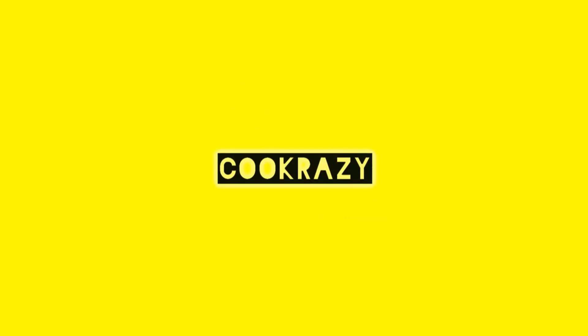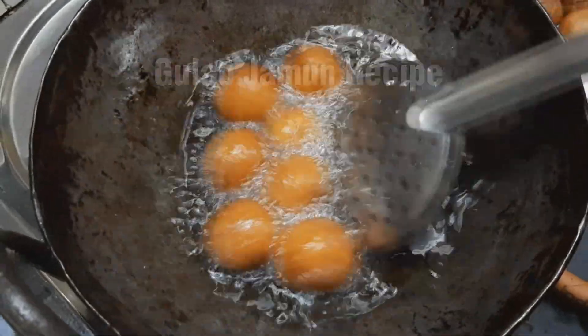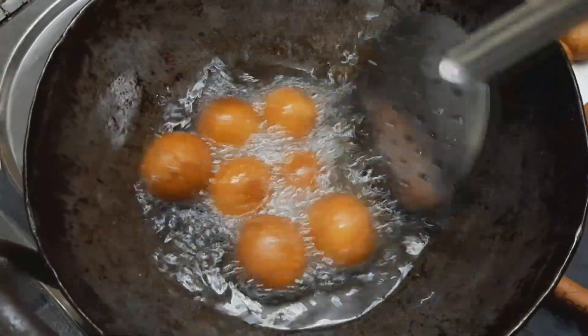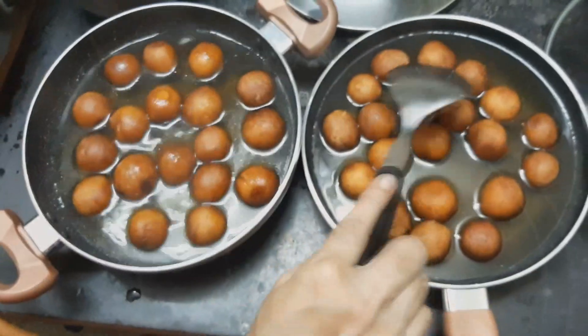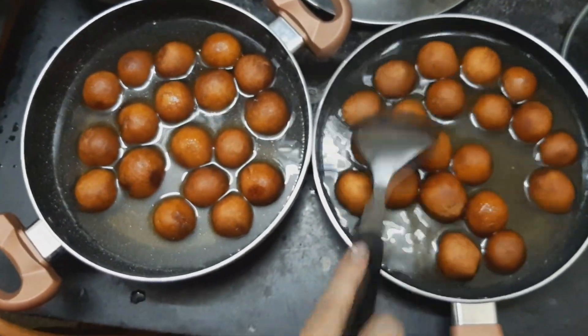Welcome to Cookrazy. In our channel, you can make Gulab Jamun very easily. If you do Gulab Jamun, you can use these tips shown in the video.